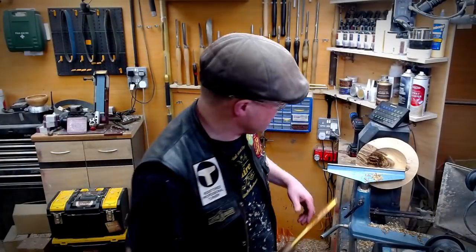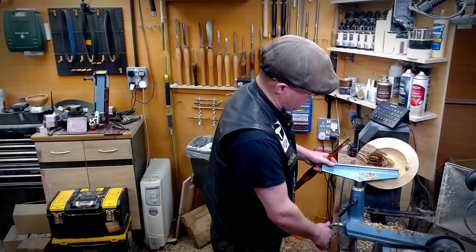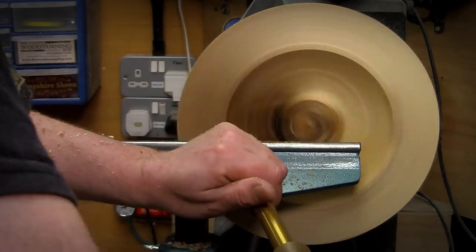I have decided to turn this piece on the thinner side, so I'm just working the wall down first before we take out too much bulk.